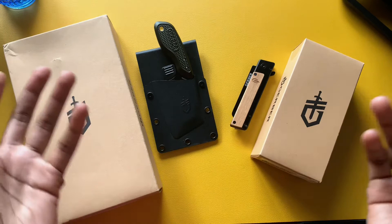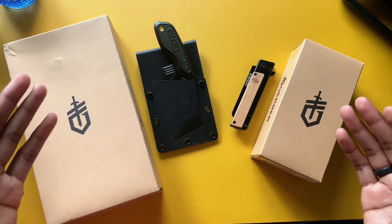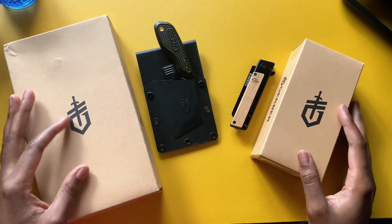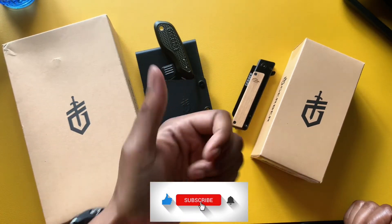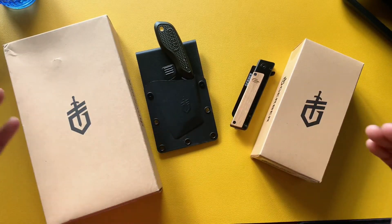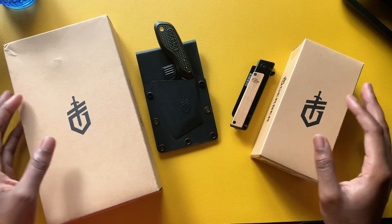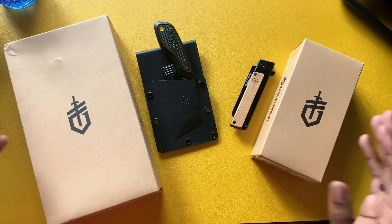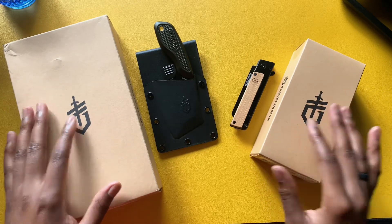That's pretty much going to wrap up the video. Share your knife knowledge in the comments — that would be cool. Thank you so much for watching. Hopefully you hit that subscribe button and gave this video a thumbs up. This is my little mini EDC collection series. If you know someone interested in these two knives, share the video with them. Hope to see you guys in the next one — peace.